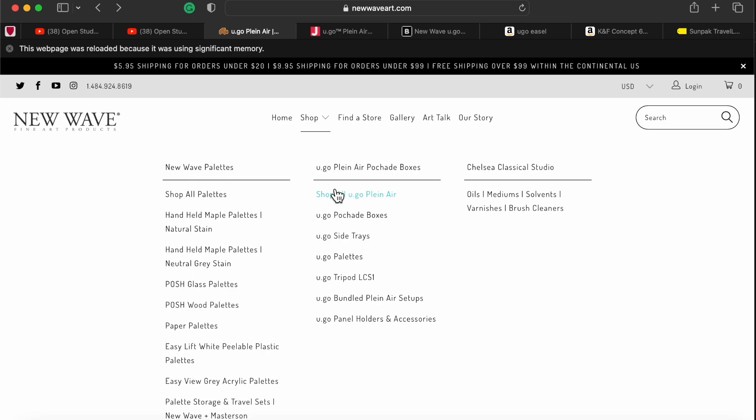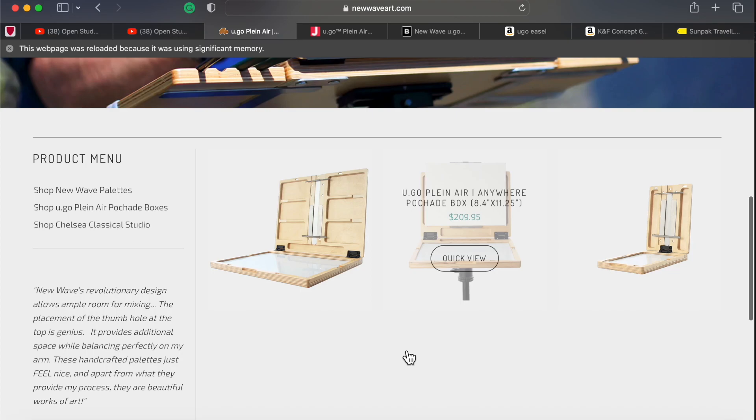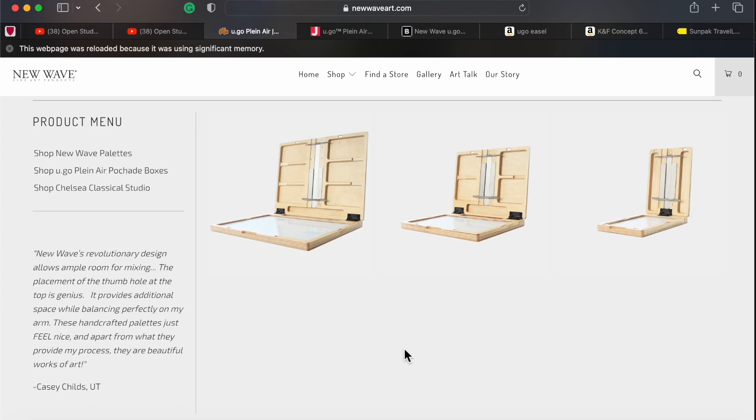So let's check the easels. Go to Shop and we see Shop All Yugo Plein Air. I have all products here and I need an easel. Going to Easels, I scroll down and here we are — three of them. I decided I want a bigger one. Not a huge one, but somewhere like 12 by 16, 11 by 15, 14 — that should be fine.